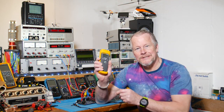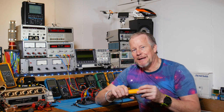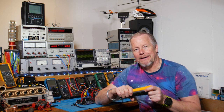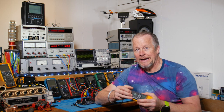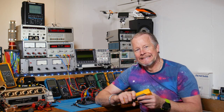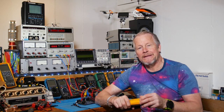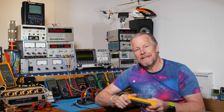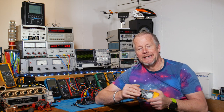Hey guys — that resistor got pretty hot: 75 watts into a 200-watt resistor gets it hot pretty fast. I started smelling something and was afraid it was the amplifier, but it was just the load resistor. It runs without a heat sink and without any fan. Did you like that? Following the signal through the path — let me know what you think and what you'd like to see different or in addition. Appreciate you guys watching — give the video a thumbs up if you like it. Thanks to the Patreons and thanks to everybody watching. See you next time.